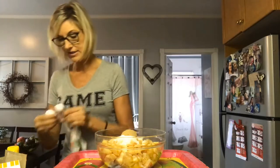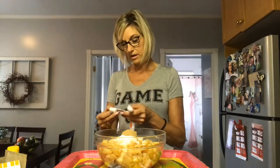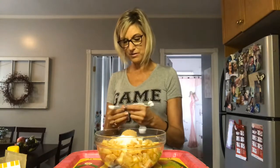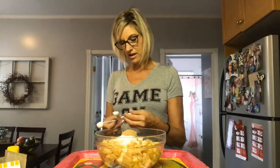Three-quarter teaspoons of cinnamon. I don't think I have a three-quarter teaspoon measure, so about one teaspoon. If it's a little bit too cinnamony, well, that's life, right?